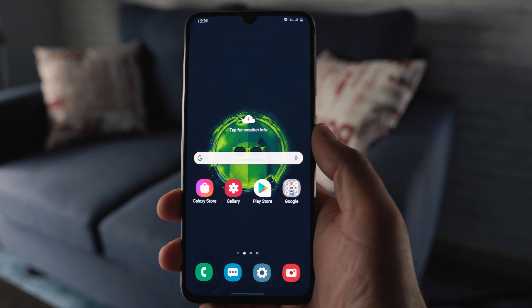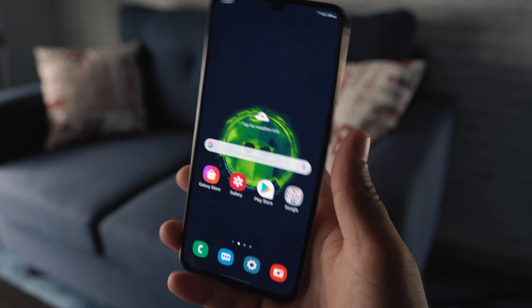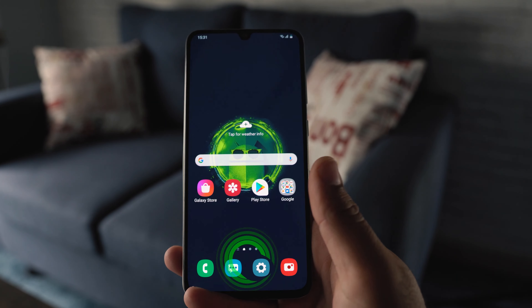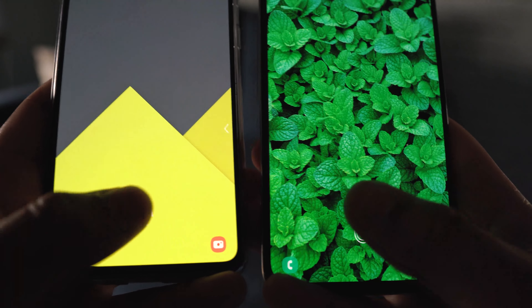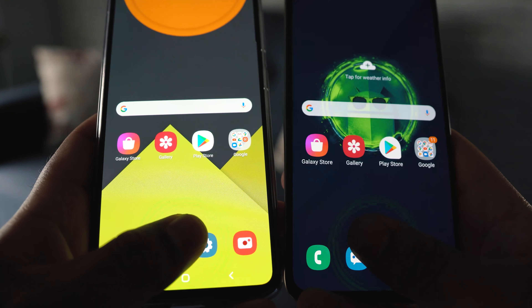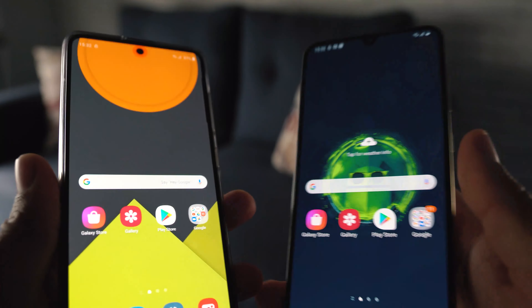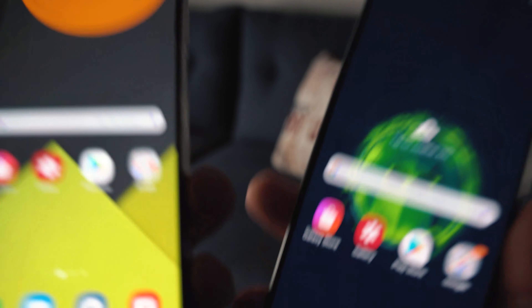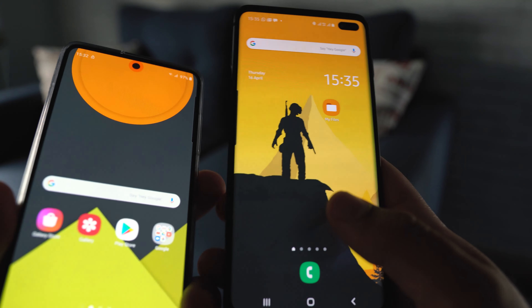The phone has now restarted — see the magic! Let's compare it to the Samsung Galaxy A51 where I already applied these settings. The Galaxy A70 is doing even better than the A51. I also applied this on my Samsung Galaxy S10 Plus and you can see how good it is.